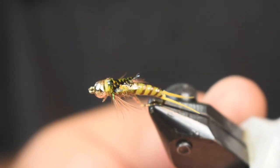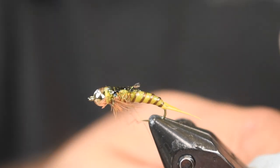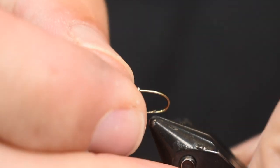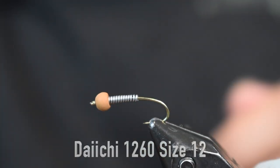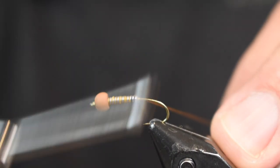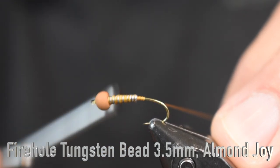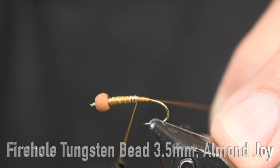Here we see a golden variation of this Maniac Stone — this is tied with yellow thread. I'm going to tie it with wood duck. Let's get into tying it. For a hook I'm using a Daiichi 1260 curved hook in a size 12. I wanted a smaller stone for my area. You can definitely tie it in 8s and 10s, but I wanted a small one because that's what I see most in the stream I fish.